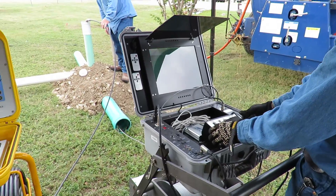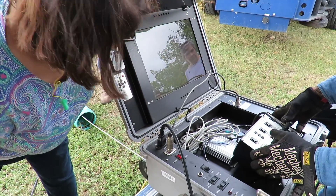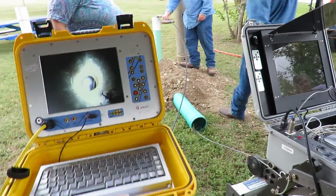Audience member: I'm assuming that'll track how many feet it goes in service? Yes sir, it's got a counter right there on this side. We'll set it to zero and that will tell us how far in. And this camera right here — my push camera — I use for service lines.